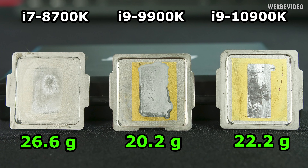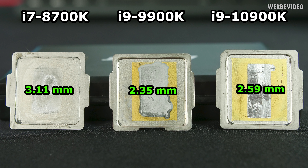The weight comparison also confirms the different die heights, because all these CPUs essentially have the same total CPU height. The 8700K has the smallest die height, therefore the highest IHS size and also highest IHS weight at 26.6 grams. The 9900K comes in at 20.2 grams and the 10900K at 22.2 grams. Measuring the IHS height in the center: 3.1mm on the 8700K, 2.3mm on the 9900K, and about 2.6mm on the 10900K.